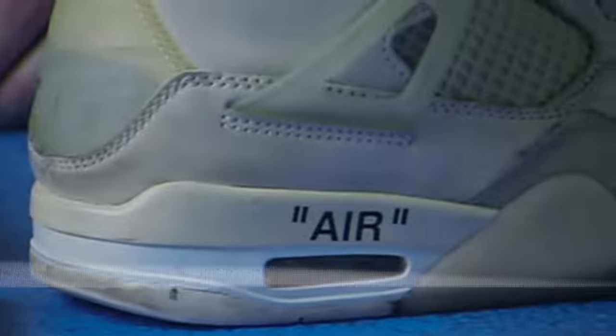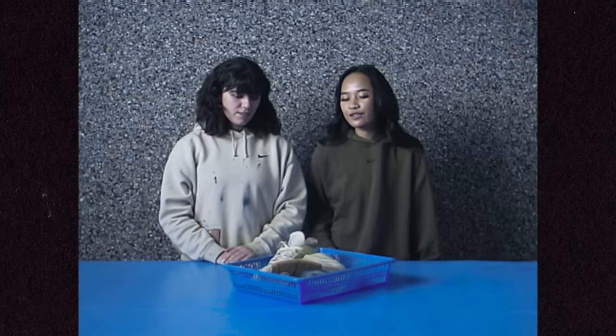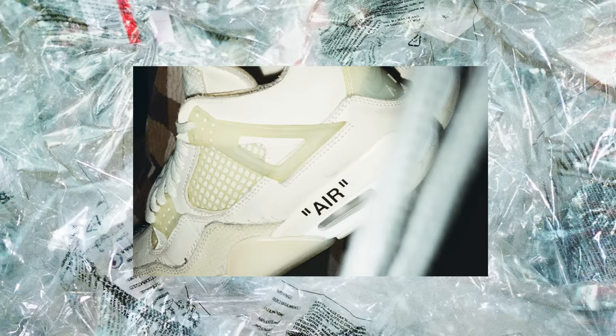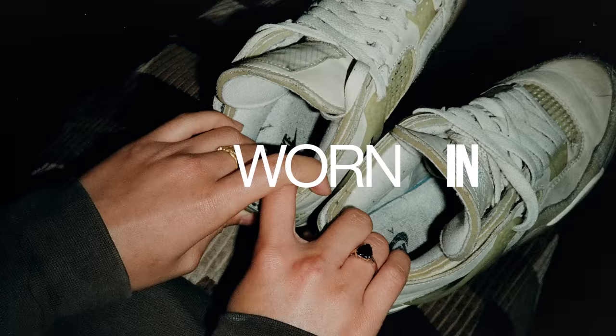So Inda, tell us a little bit about the shoes we're going to clean today. This is my favorite pair of shoes — they've been through it. My Jordan 4 Off-White. People will come up to me like, I can't believe you're wearing them. And I'm like, yeah, they're just shoes. You're supposed to wear them. I like the worn-in look anyway.